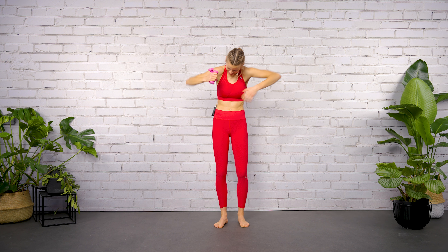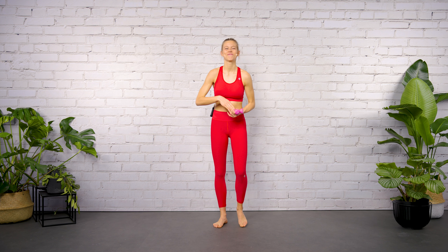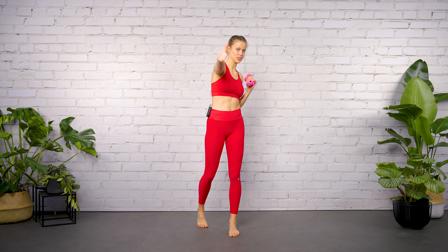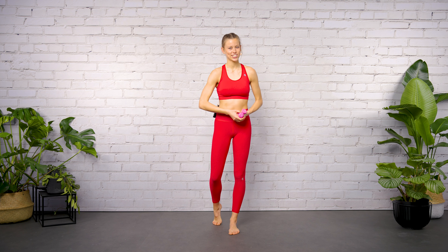Four, three, two — stay bent. Here comes the last exercise, pulse up, up, up — this is your finisher. Don't drop your elbow, stay here, up, up, up, stretch the knee. Shoulders low — come on, the last eight, seven, six. And breathe — come on, four, three. It's burning. Last four, three, two, one — relax, shake it out. Oh my gosh, this was a burner for shoulder muscles.